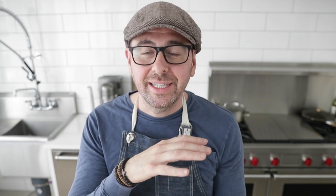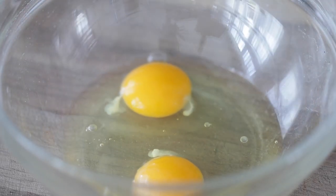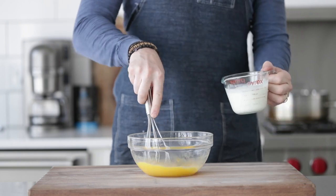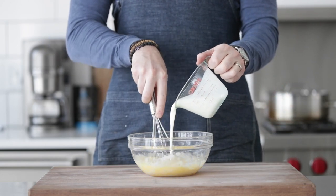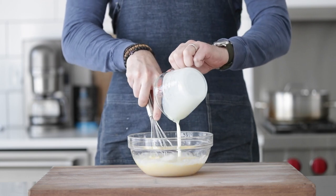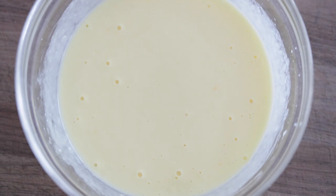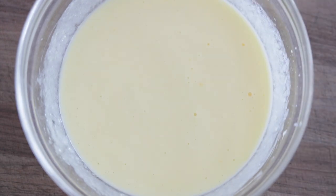Next up, biscuits. In a medium-sized bowl, whisk two large eggs until scrambled, then add one cup plus two tablespoons of ice cold buttermilk — you can substitute regular whole milk or heavy cream. Once whisked completely together, set aside a small two-tablespoon portion in a separate bowl for later. Now, I know folks down south say we don't add eggs to biscuits — but eggs add structure and flavor and help make them rise, so for me it's a net win.